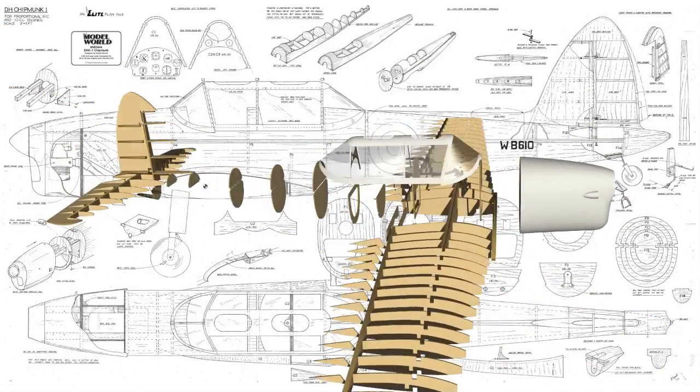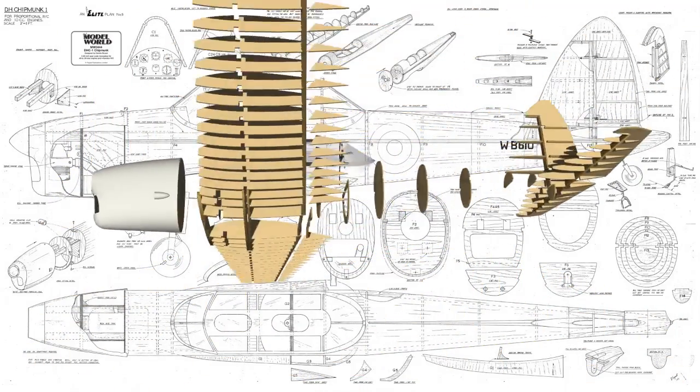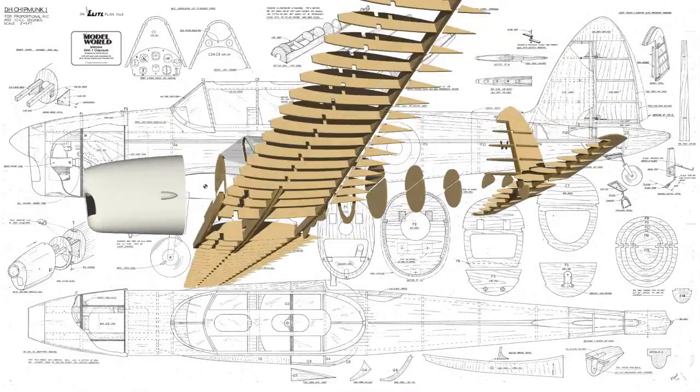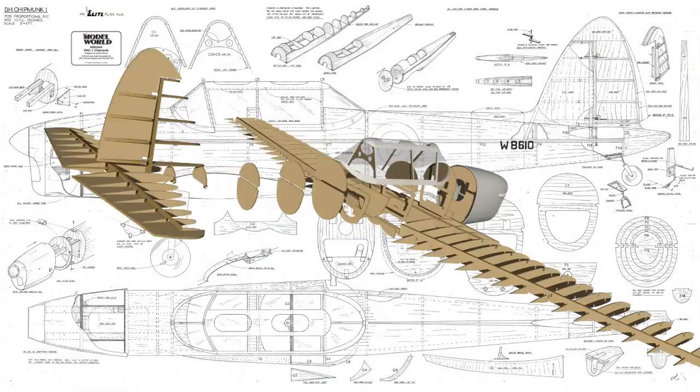Traplet produced two specially moulded parts for this kit: a fiberglass cowl and a moulded canopy. The model in its finished form is 68 inch wingspan, is 1/6th scale, and is designed for approximately 40 to 60 two-stroke, or indeed the equivalent four-stroke. You may even feel confident enough to convert the model to electric.